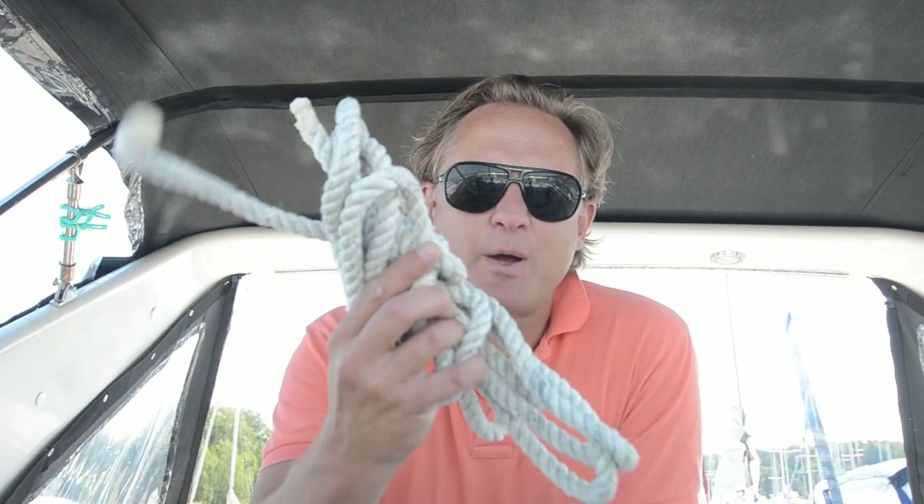What is up guys? Today I'm going to talk about knots. I'm going to show you five basic knots that you need to master when you're out boating. I usually only use these five knots in different variations, so there are plenty enough to be able to do what you got to do.